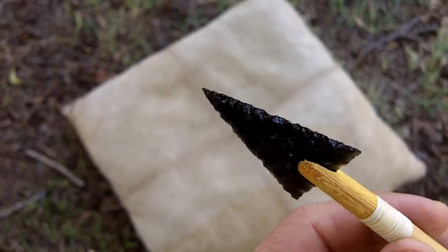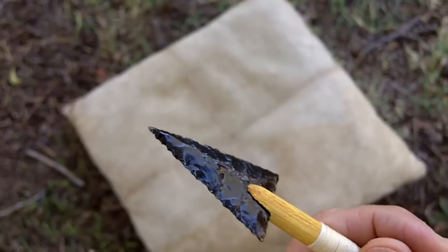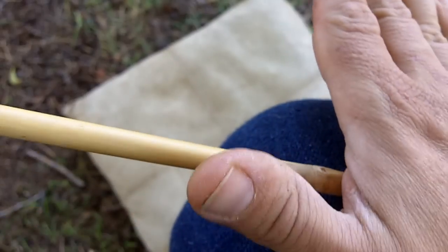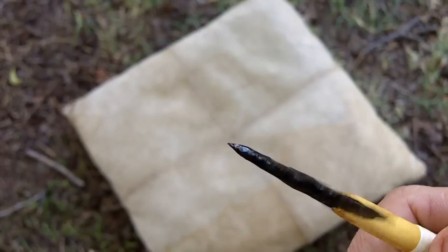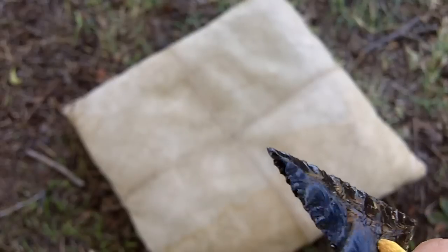I'm going to take this opportunity to explain the concept of spinning the point to check alignment. I'm just going to spin this on my leg by just moving my hand across it like this, holding it as still as I can with my left hand and checking the tip of that arrowhead to see if it moves.